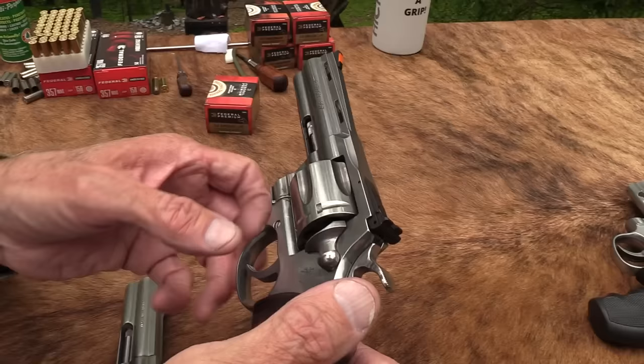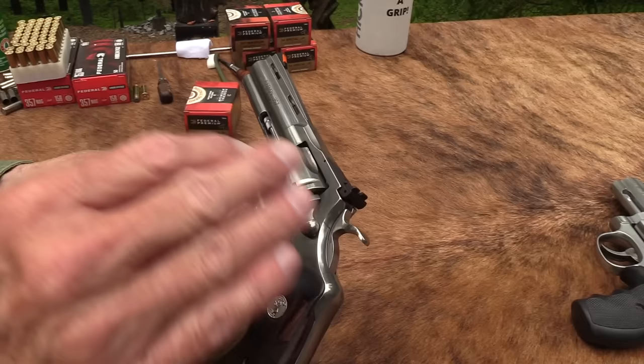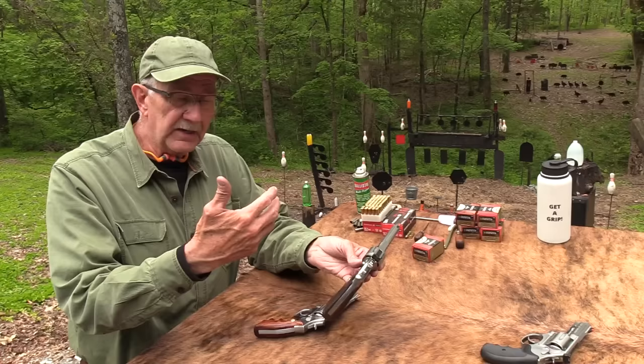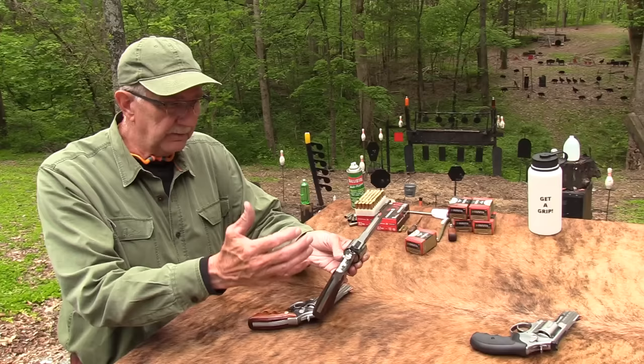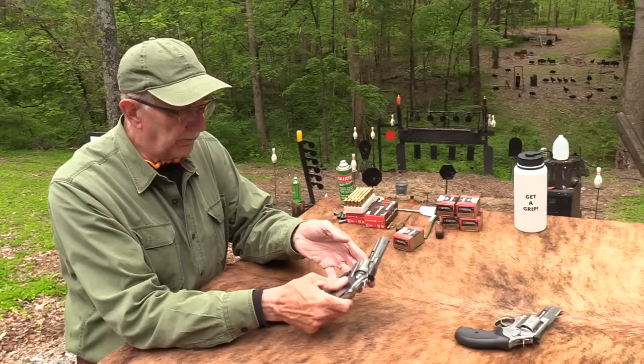Apparently Colt very quickly had some problems early on with the action. It looks like the side plate was loosening up a little bit, and the hammer spring — they had a few light strikes on some. This wasn't widespread, but there were enough that they addressed it. They've strengthened the hammer spring and tightened up that screw. We've shot two of them pretty extensively the last month or two and not had any issues with them. They seem well made now and I'm pretty impressed with them.